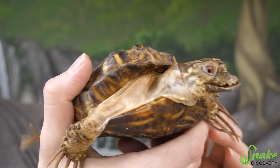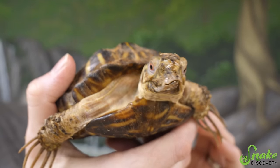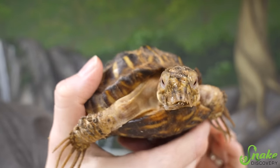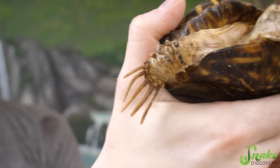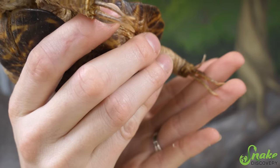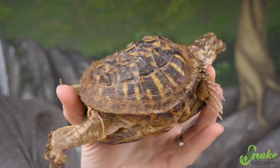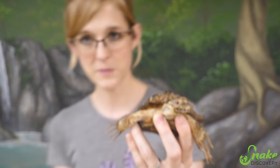Just pointing out his health issues right now: he has a severely overgrown beak, which is often called a duck beak when it gets to this severity in box turtles. He has very overgrown nails on each one of his four feet, so those we're going to have to take care of today. He also has a severely malformed shell. All of these issues can be caused by one simple thing that is wrong with their environment.